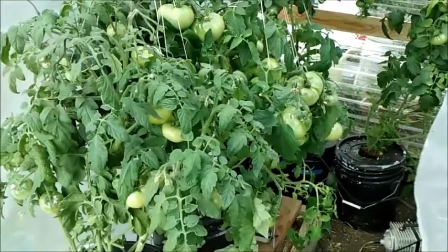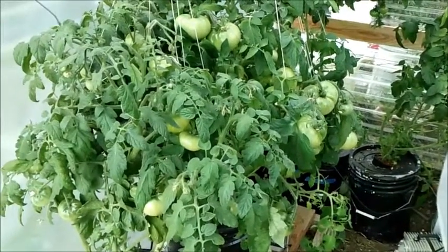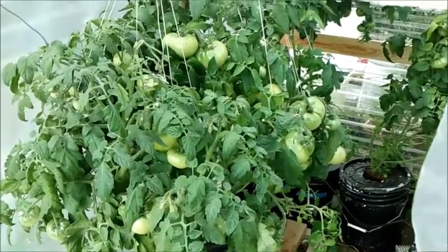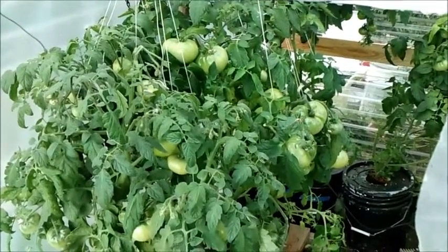Hey guys, Larry from the Oregon Coast, July 22nd, and I'm going to do another update here. There's some cracky from the front, DWC, and my compost tea hydroponics all the way there in the back.